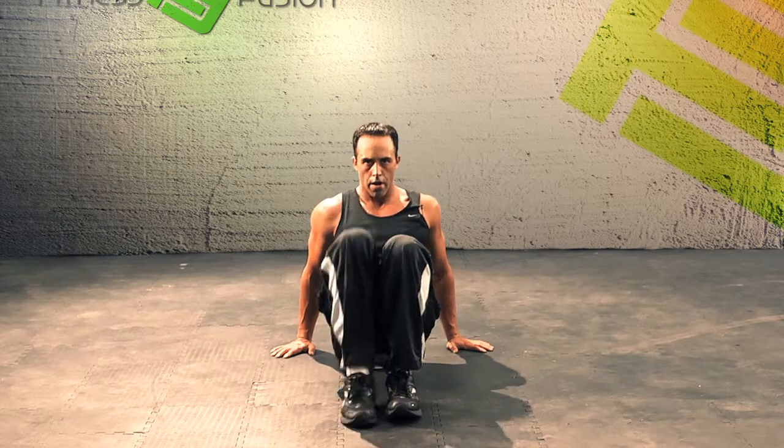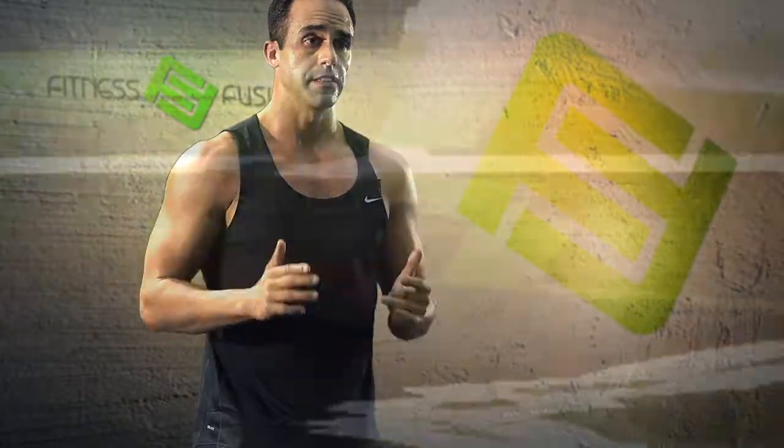Bring it to the floor. Three, fifty knees. You guys did great.